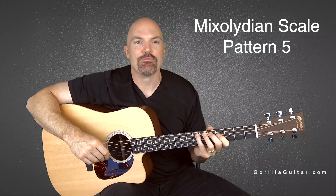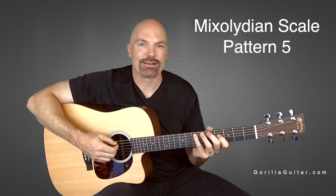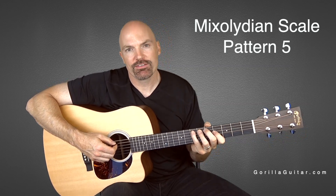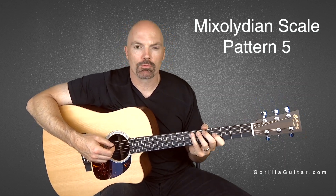Hey, welcome back to Gorilla Guitar. I'm John Rush. For this lesson we're going to be looking at the Mixolydian Scale Pattern 5. It's a pretty easy one here. The main thing is just make sure you don't mix it up with a major scale — make sure you play the right notes.